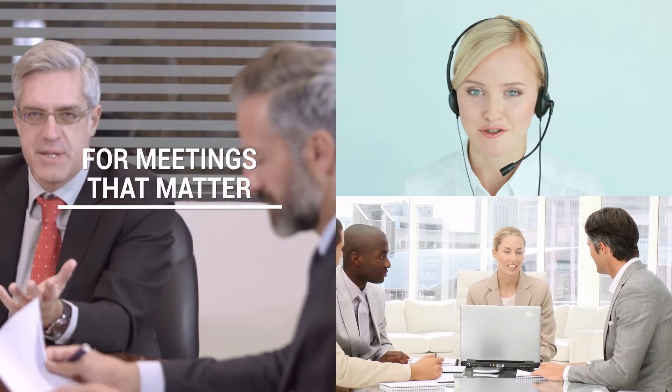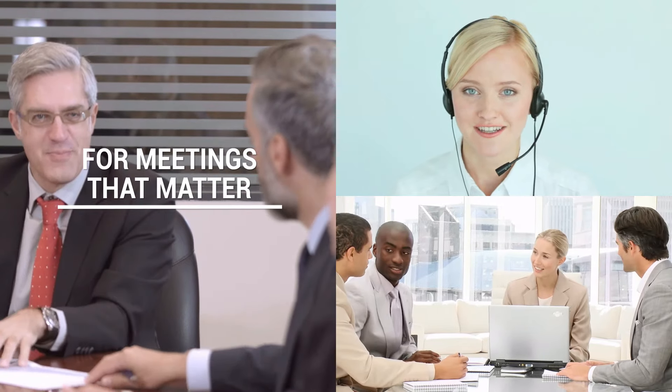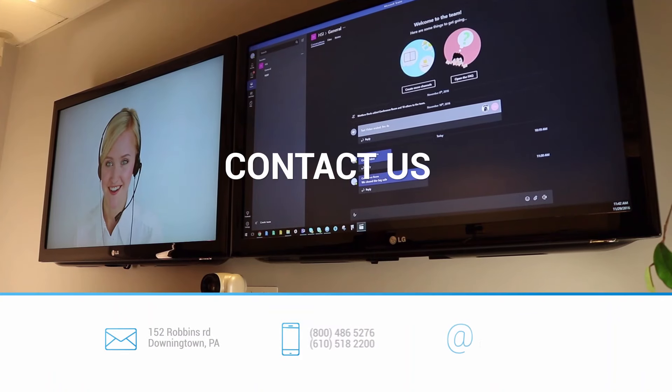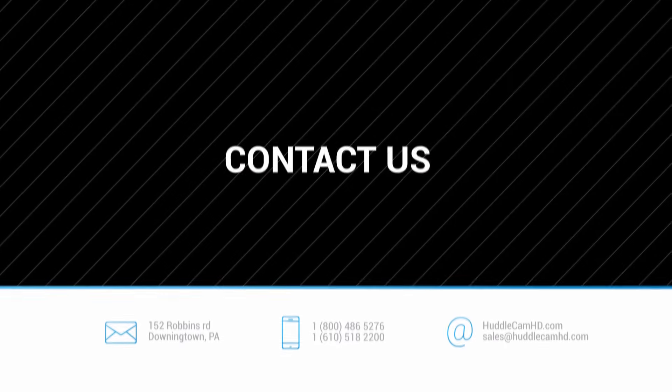HuddleCam HD cameras are made for meetings that matter. Check out our new wireless USB speakerphone, the HuddlePod Air, which retails for only $299. Visit www.huddlecamhd.com for all the details on a camera that will simplify your company's video conferencing experience.